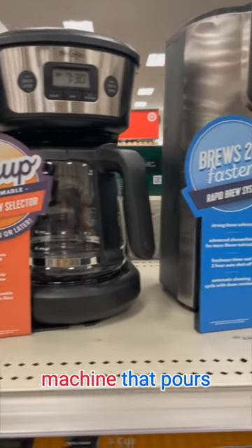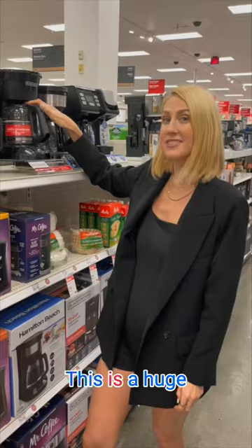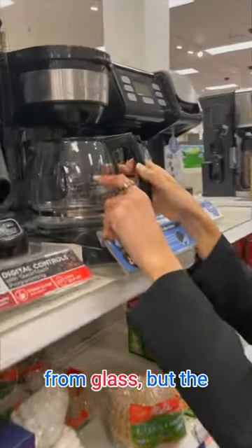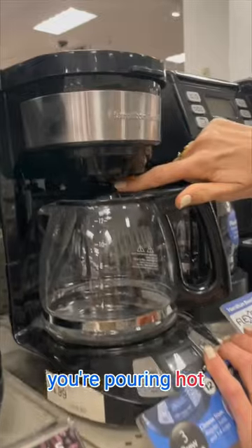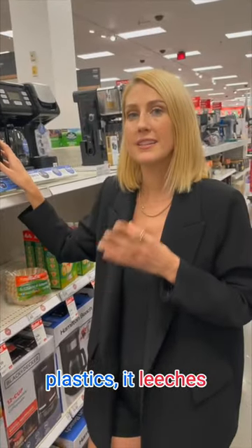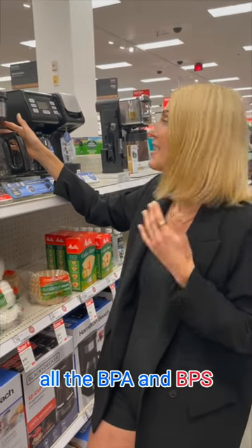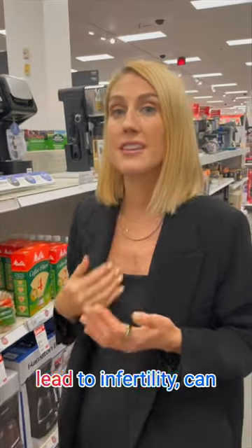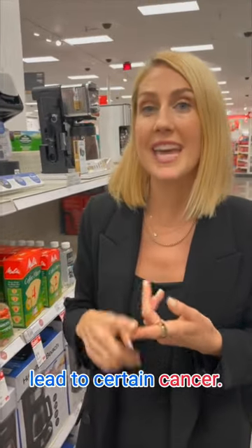Do you make your morning coffee in a machine that pours through plastic? This is a huge concern. I love that these containers are made from glass, but the problem is that you're pouring hot water through plastic in order to make your coffee. When you heat up plastics, it leaches all the BPA and BPS into your coffee and it has an effect on our endocrine system, so on our thyroid — it can lead to infertility and can lead to certain cancers.